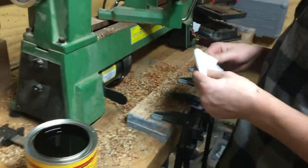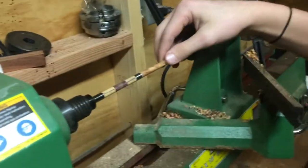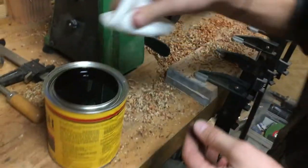Alright, I finished sanding — took it up to 900 grit sandpaper. The design is already looking pretty cool on there. Now we're going to start staining.